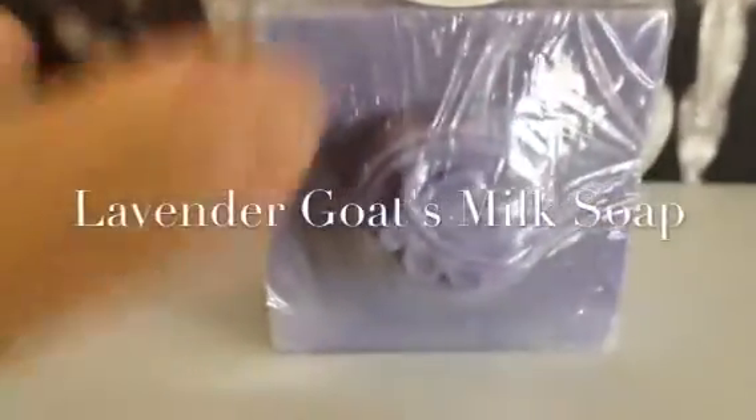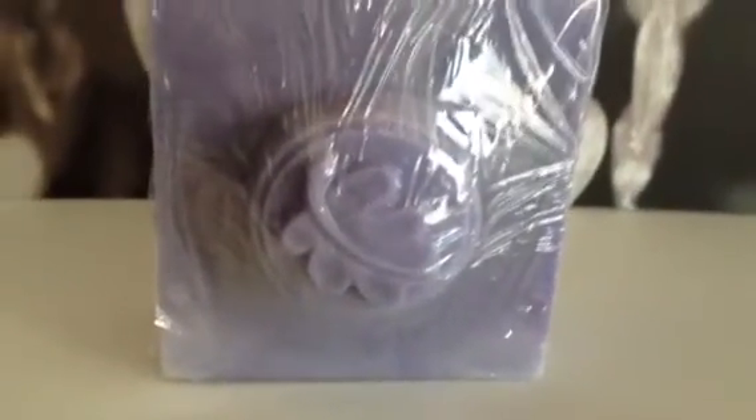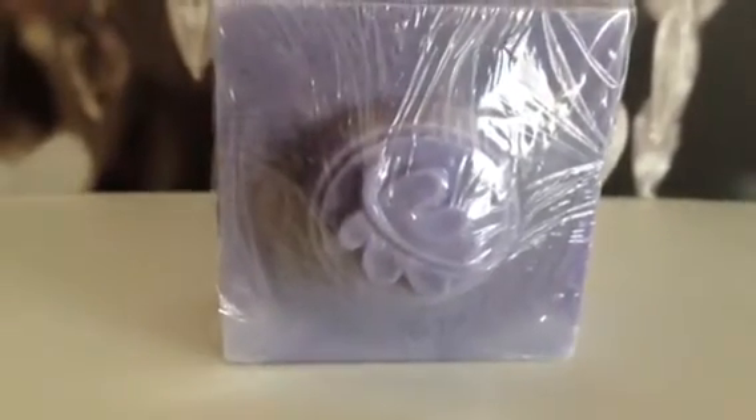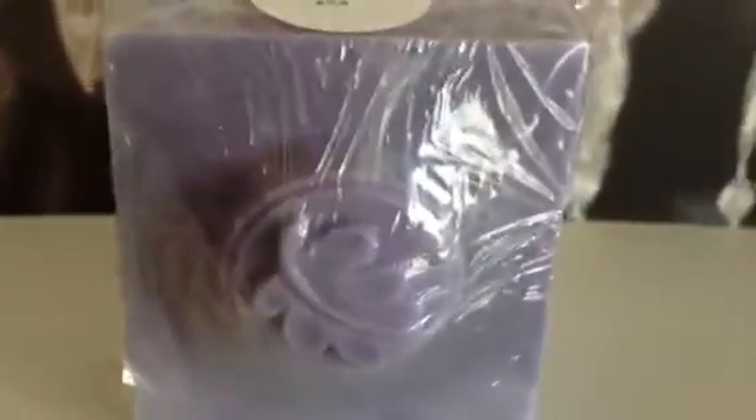This is my lavender soap — the label is on the back. It's a goat's milk soap. I tried to do a swirl or a marbled look but I poured it a little too hot, so it didn't come out quite as I wanted. But I really like the little leaf embed on top. This is just going to be the new design for it.